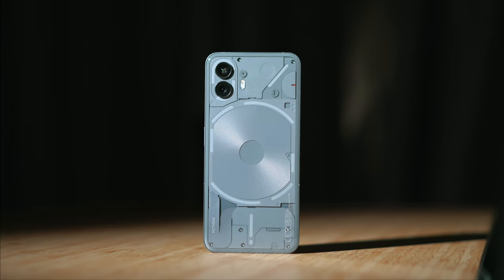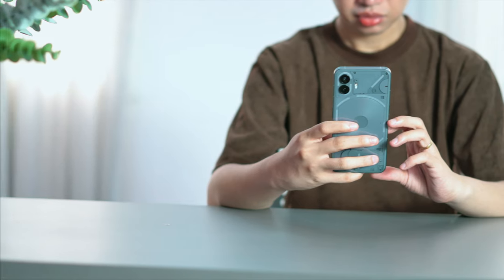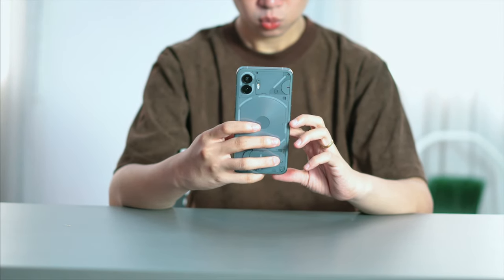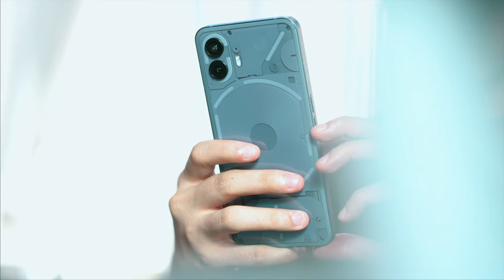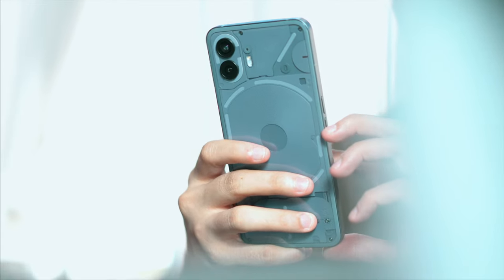The first thing you'll notice about this device is that the design is almost similar to that of the previous generation, because Nothing wants to keep its DNA to its roots and refine what they think means improvement. One of the key differences is at the back panel — it now curves toward the edges, making it easier to grip, especially with small hands. We also now have a dual LED flash instead of a single one from the Nothing Phone 1.